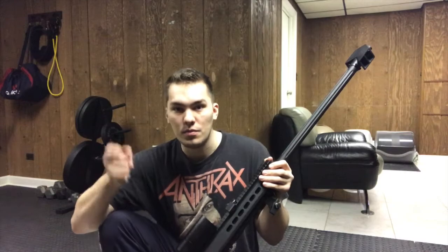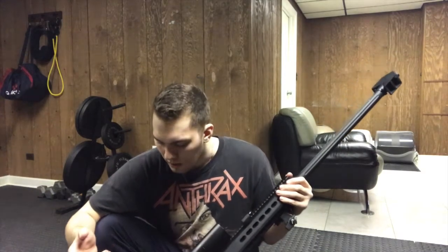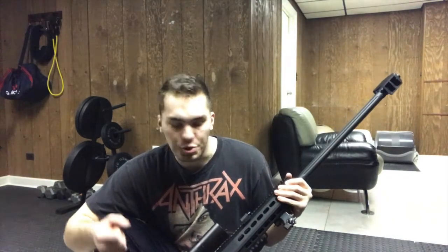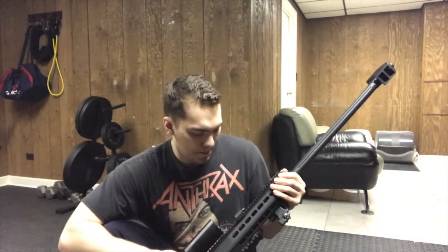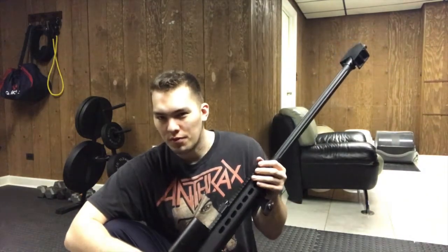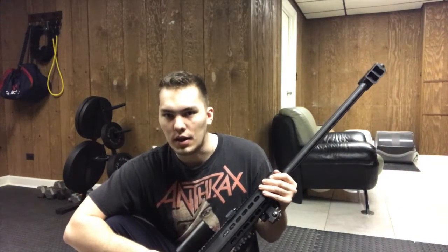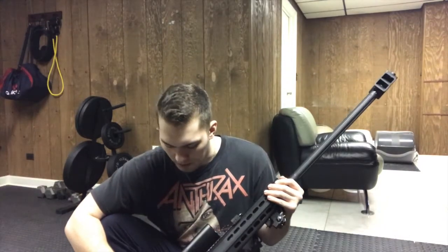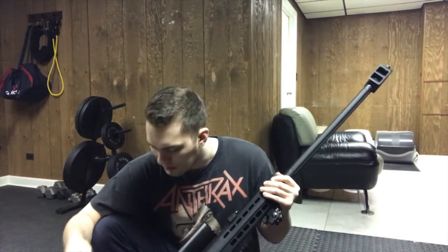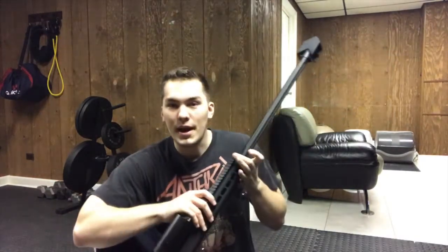A lot of players prefer that — less fiddling, the better; everybody just wants to shoot. Weight-wise it's realistic. It's not a true one-to-one scale from what I hear, but it's as close as you can get to a real Barrett without buying the $2,000 SOCOM Gear Barrett that's CO2-powered.